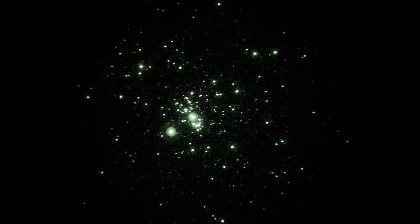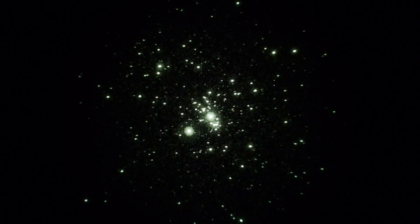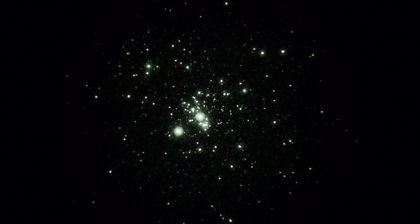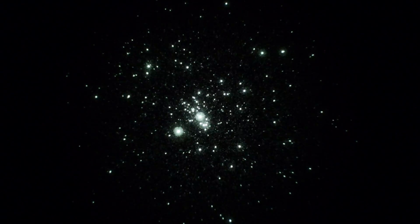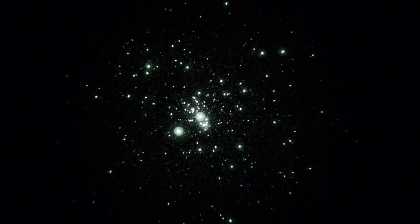We can pan a little. That's a pretty significant open cluster in Perseus. We can move to the other part of it — NGC 884 — slewing there right now.